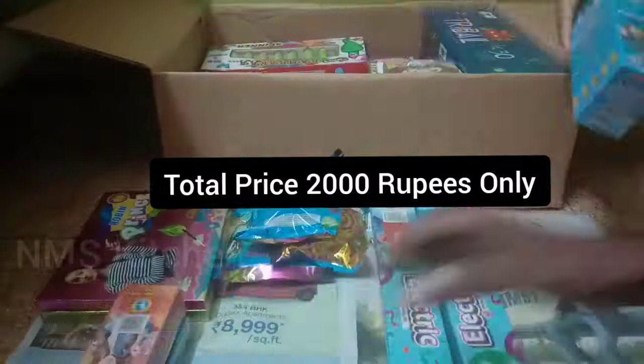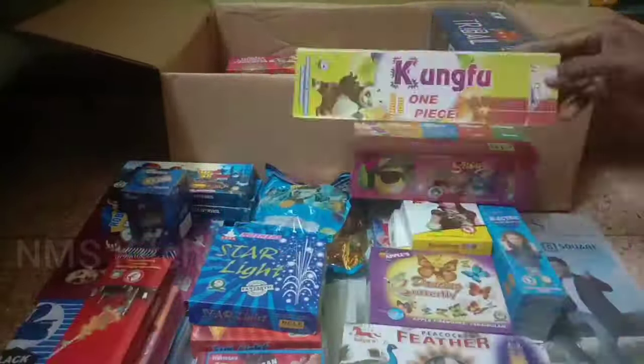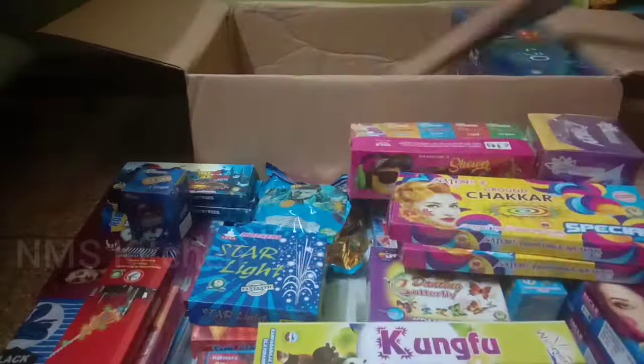Hello Prince, welcome to the channel. We are going to do the Customers 2000 Family Pack Unboxing. We are going to continue the video.